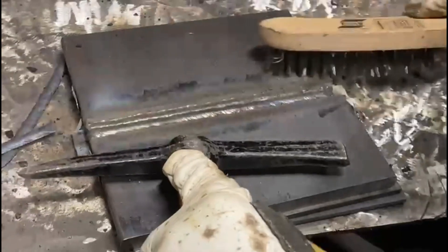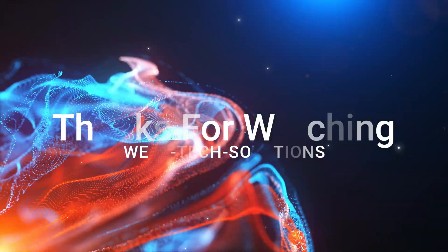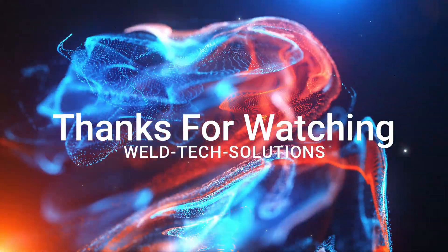Here's the final weld — clean that sucker up. This is welding 1G flat. Now we're going to put it in the vertical and show you how to defy gravity in the video on screen now. As always, thanks for your support and we'll see you on the next video.